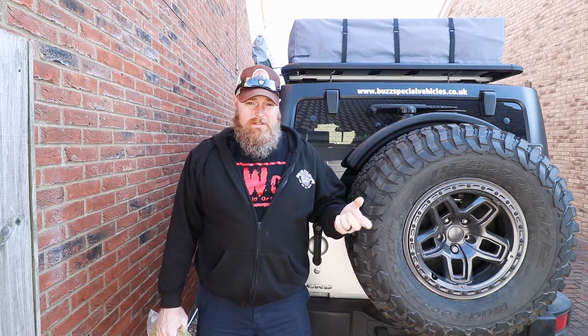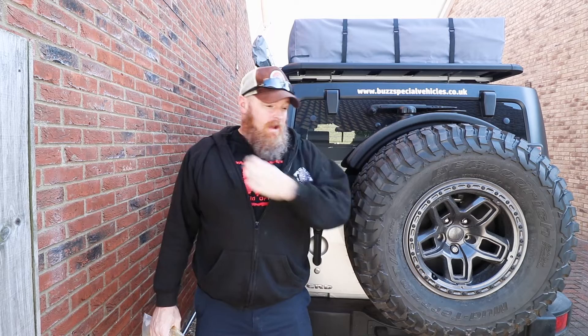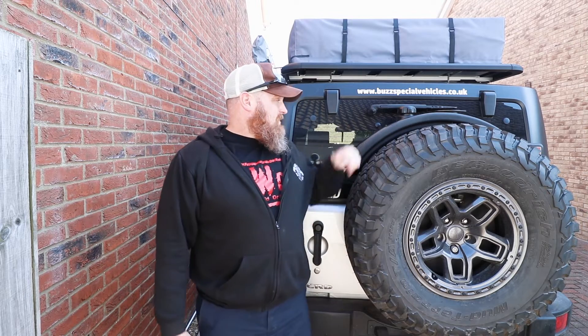One thing that I struggle with when I go to the gas station sometimes is getting the fuel pump to stay on. I'll put the handle in there and squeeze it and it'll keep wanting to shut off. I don't know if it's a Jeep thing — it's the only thing I've ever really noticed. Every once in a while everything will line up right and it'll just work, but it's definitely easier to fill up this than it is the tank.